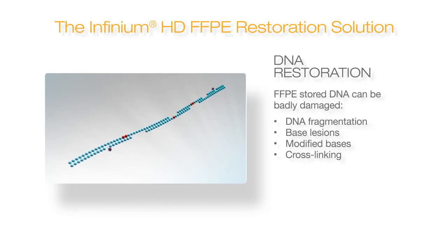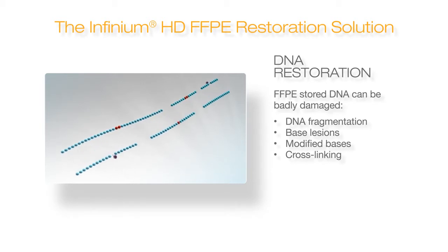However, DNA is often damaged by the FFPE process, resulting in fragmentation, base lesions, modified bases, and cross-linking. This damaged DNA tends to yield poor data quality.